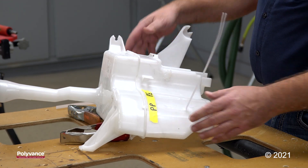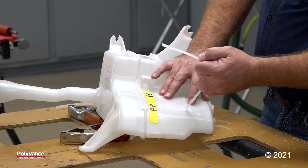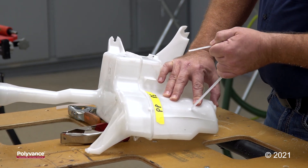So if you're ever in doubt, you're not sure, or you can't find an identification symbol on the part, you can always do a weld test like this on thermoplastic. That's all — thank you.